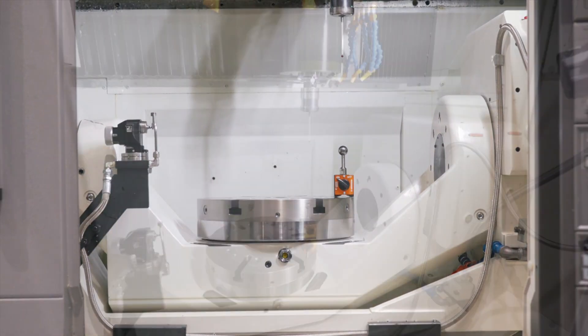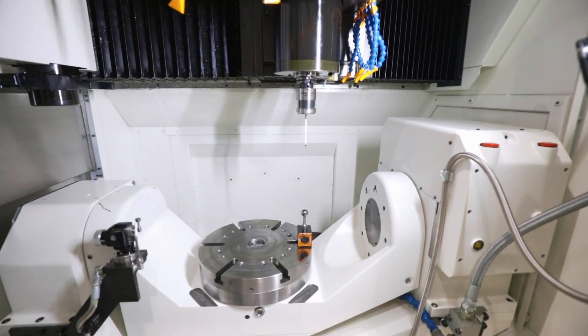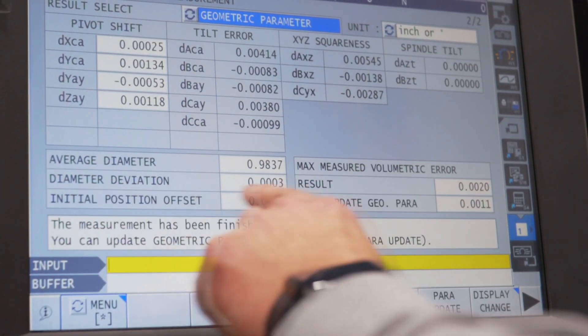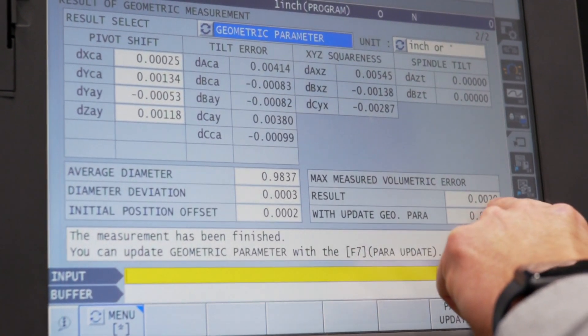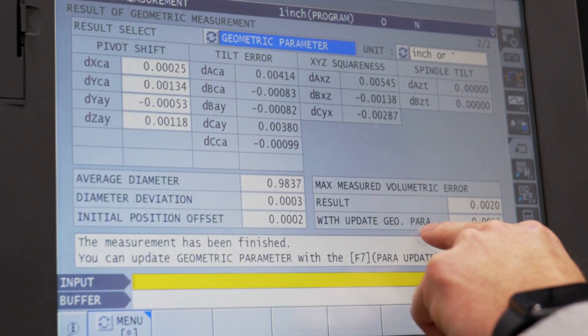5-axis machining centers have more than 10 geometrical errors that can possibly occur. There's no way a machine can be perfect because there are tolerances, clearances, and other things that can affect the way it works.